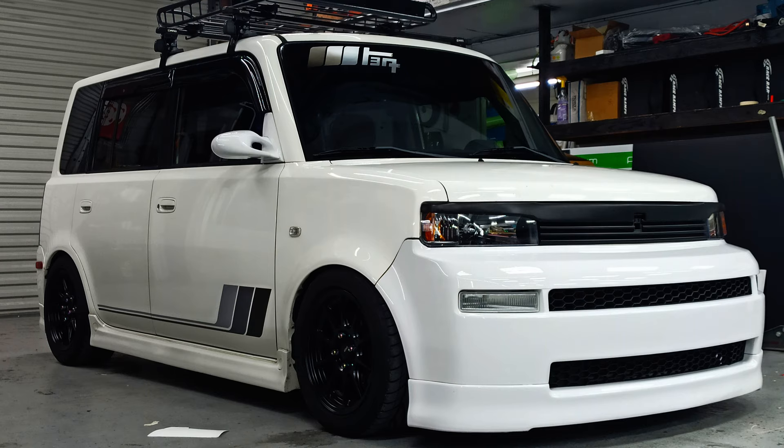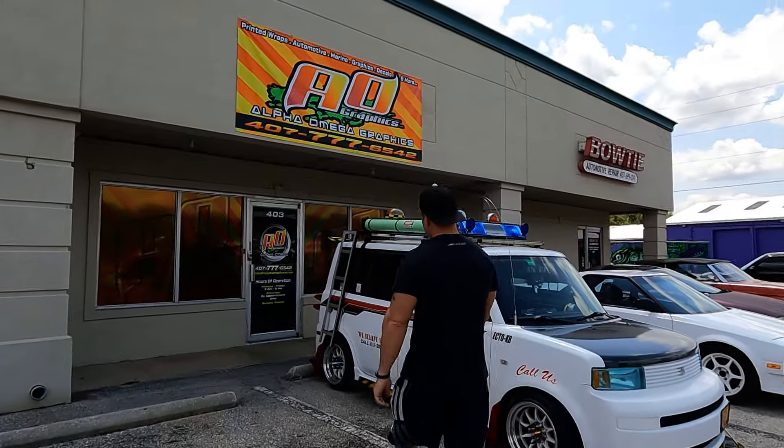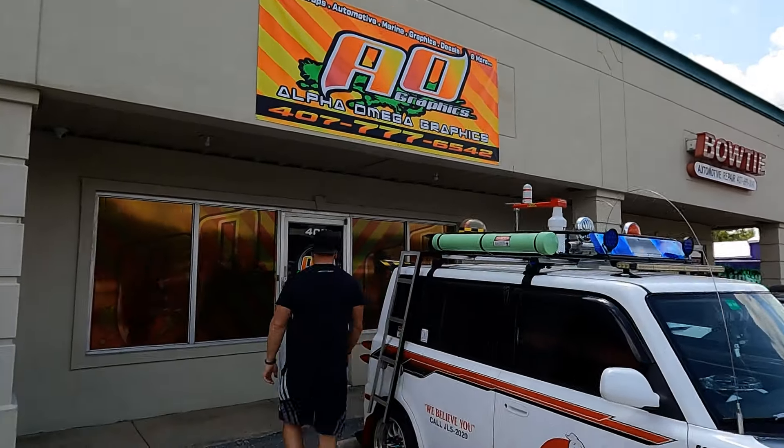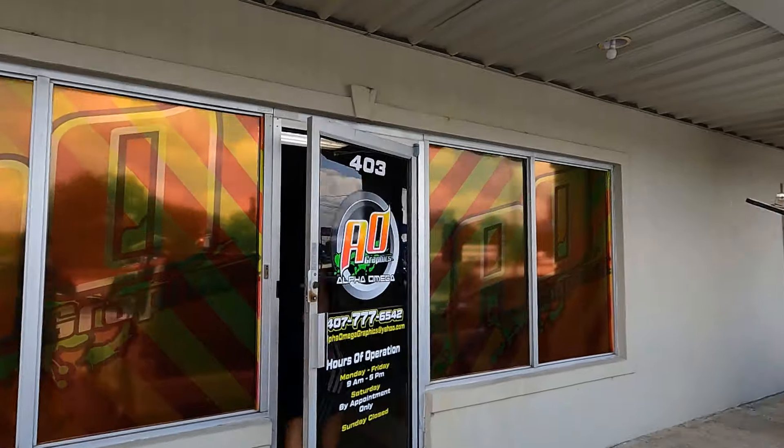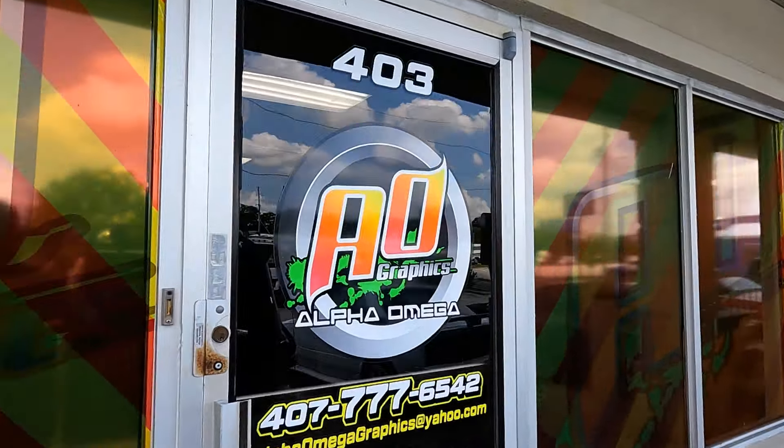He also helped out with the graphics on my XP — I'll put a picture up right here — and he also did the windshield banner on not only the XP but also on the Miata. So this guy, we've been working together a lot. He opened his own shop, which is incredible: Alpha Omega Graphics. If you guys are anywhere near central Orlando, go check him out. I'll put his information down below.